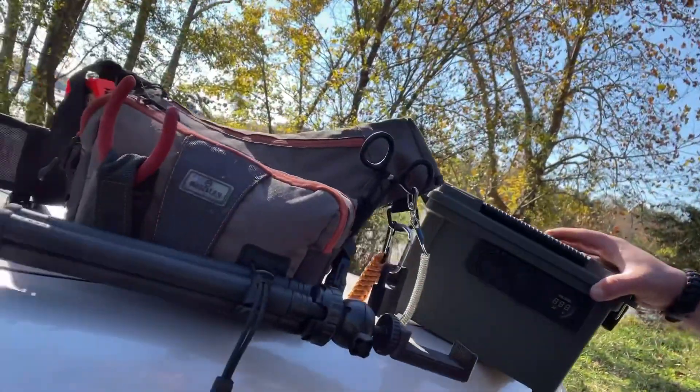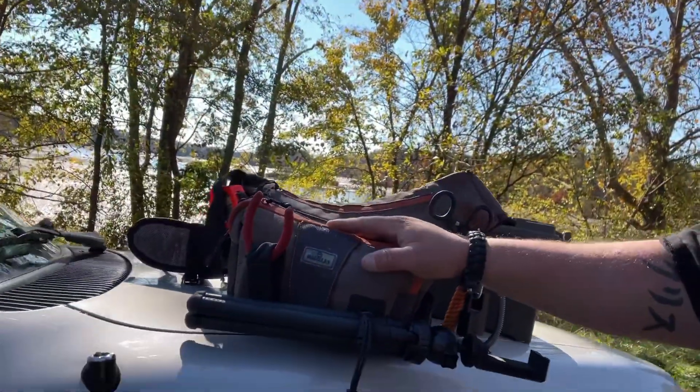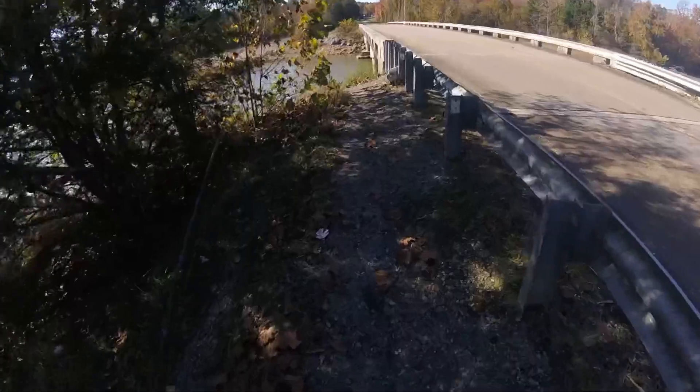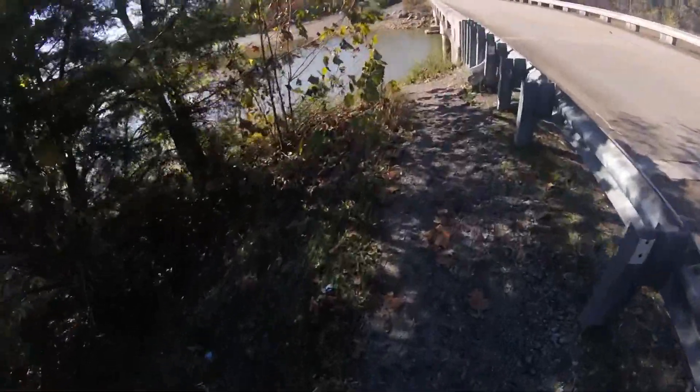I'm only taking two rods down — the one I'm testing — and I didn't charge my GoPro all the way so I'm taking my battery pack in my creek-up-and-go bag, that's where I keep all my small panfish stuff. Let's stop talking and go fishing.